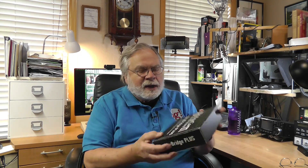BridgeCom Systems also makes repeaters. And they've got a new item which Daniel gave to me to introduce. This is called the SkyBridge Plus. Now this is what most people call a hotspot. You set this up and connect it to the internet, and then you can use your radio on very low power and talk to it as though you're talking to a repeater.